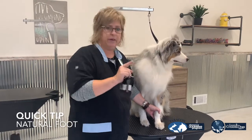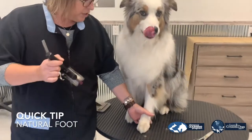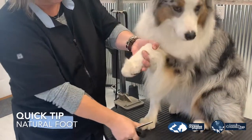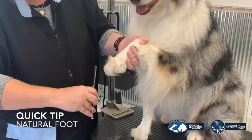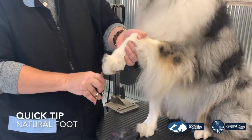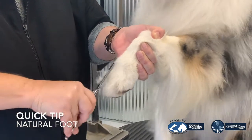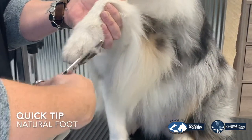I'm going to show you two different ways that you can do the tops of your natural foot. The first way is going to be with thinning shears. I'm going to lift the foot up, make sure that I'm brushing the top of the foot to get all that hair between the toes. I'm going to do two different angles because natural feet should look a little bit cat-like. So I'm going to trim at this angle all the hair and then flat. Making sure that I've got all of that hair, and that's going to give you a nice, natural foot.